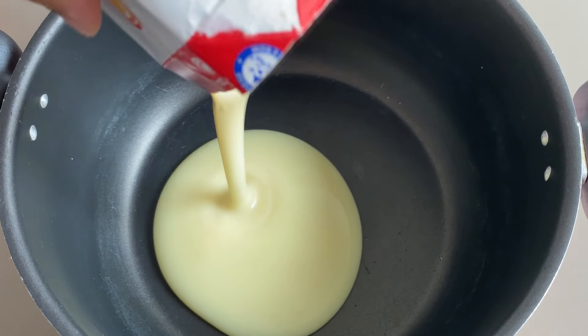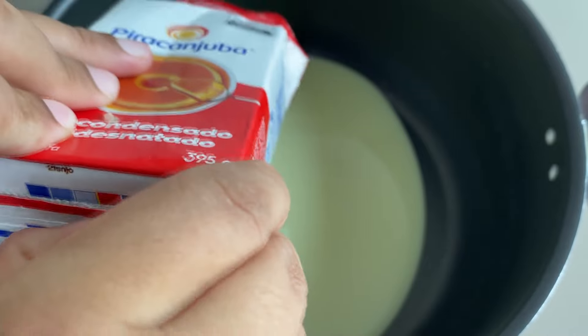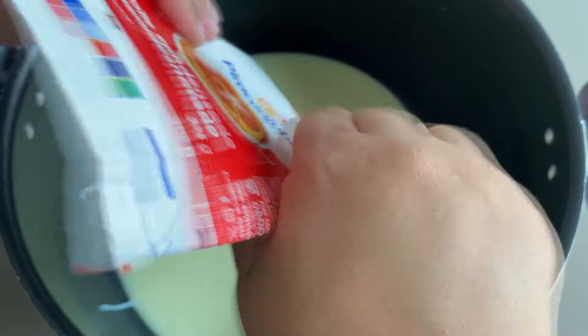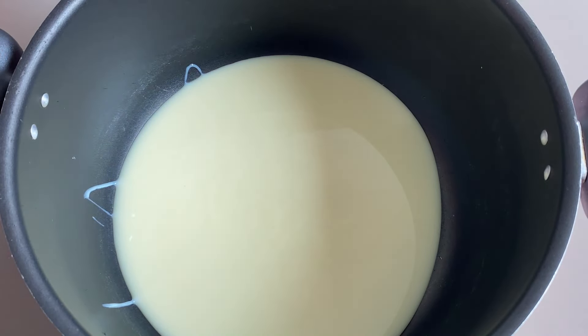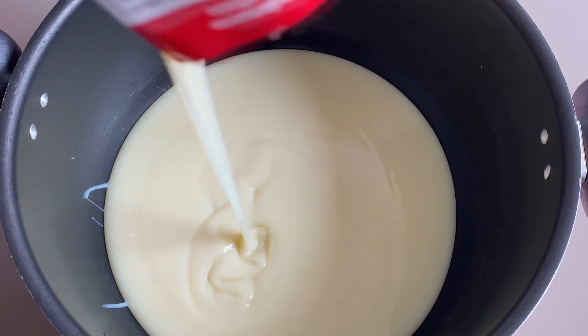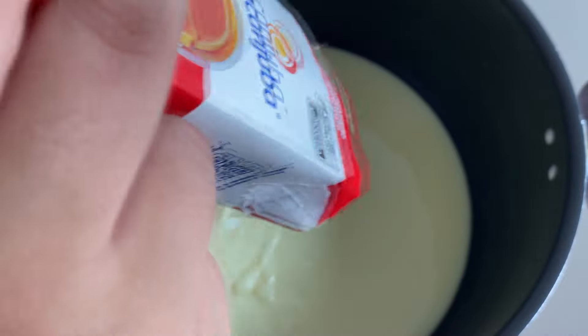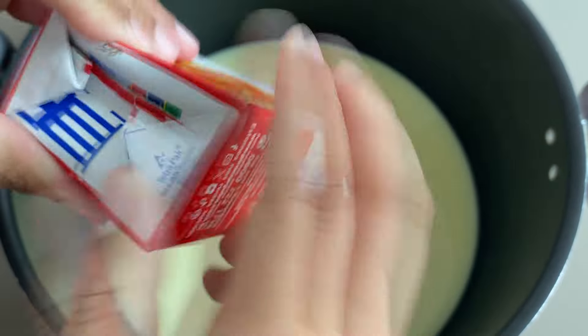Em uma panela vamos colocar aqui duas caixinhas e meia de leite condensado. Pessoal, enquanto a gente vai fazendo a base aqui, nossa massa de brigadeiro gourmet, eu vou conversando com vocês. Aqui eu vou utilizar duas caixinhas e meia de leite condensado, que vai me render muitos docinhos. Eu vou ensinar essa massa porque é a massa que eu faço os meus docinhos de festa, de brigadeiro gourmet, e é sempre um sucesso.